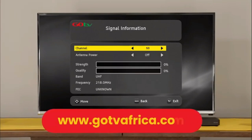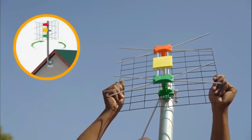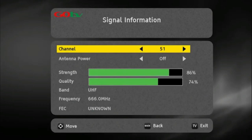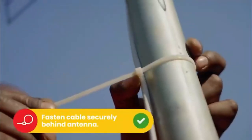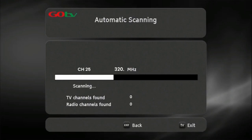If no signal is found, it will automatically take you to the signal detection screen. Insert the channel number for your region — this can be obtained from the GoTV website. At this point, you may need to rotate the antenna to maximize signal strength and quality. Use the on-screen bar to help fine-tune. Once you've optimized the signal, firmly tighten the antenna into position.